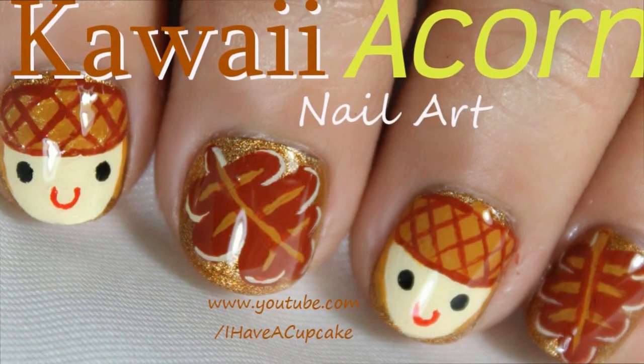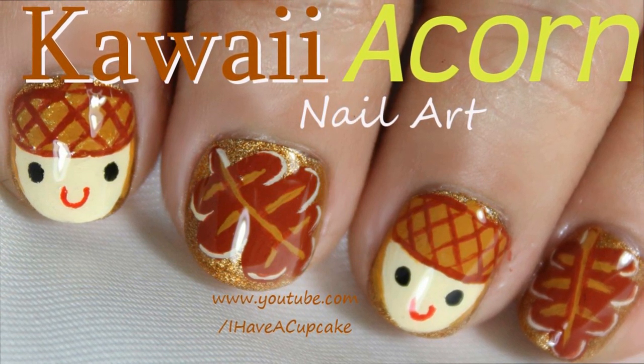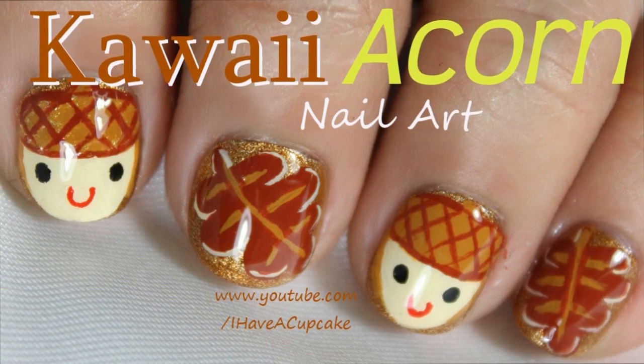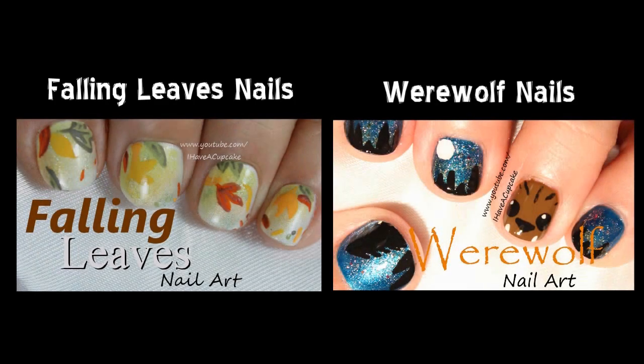Thank you for watching! Don't forget to rate thumbs up if you like it and subscribe if you haven't. If you have any other fall ideas for nail art that you would like to see, feel free to leave me a comment. There's only a few more weeks until I start doing Christmas videos. If you missed my last video I did some falling leaf nails — don't forget to check out some werewolf nails that I did, and it doesn't have to be Halloween for you to wear them.